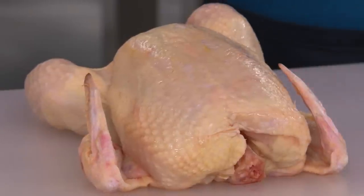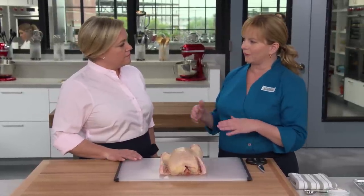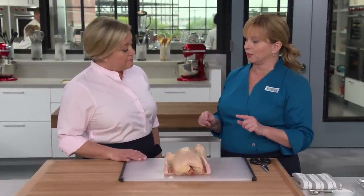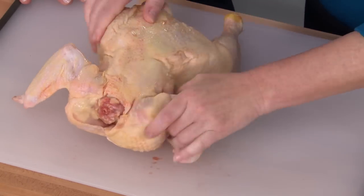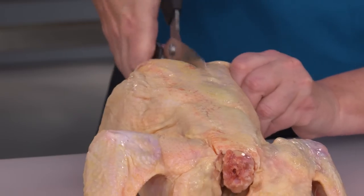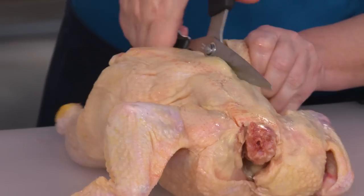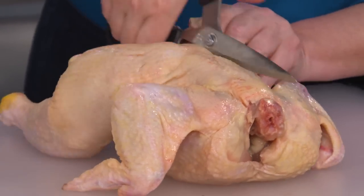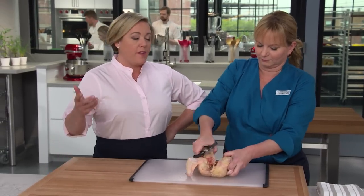We're using a four-pound chicken, and we're not going to roast it whole — we want it to roast faster and easier, so we're going to butterfly it. Breast side down, I'm going to use my kitchen shears and cut right alongside the tailpiece along the backbone. If you don't have a good pair of kitchen shears, they are worth the investment — you can cut right through raw chicken bones without breaking a sweat.